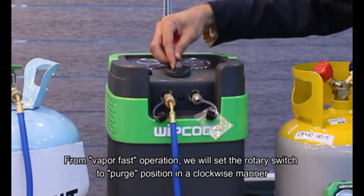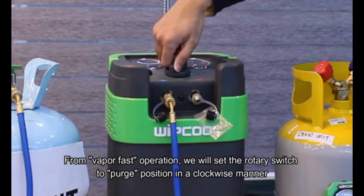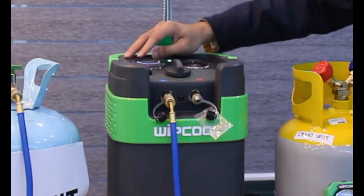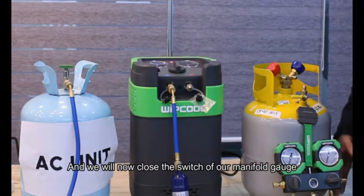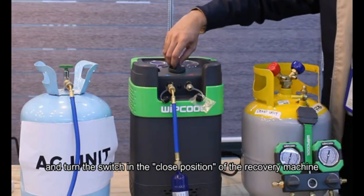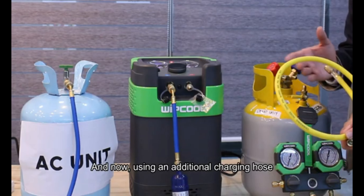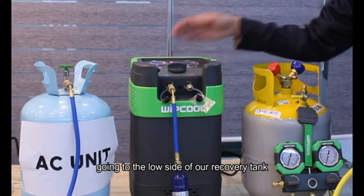From vapor fast operation, we will set the rotary switch to purge position in a clockwise manner, then turn on the machine. We will now close the switch on our manifold gauge and turn the switch to closed position on our recovery machine. Using an additional charging hose, we will connect the outlet of our recovery machine going to the low side of our recovery tank.